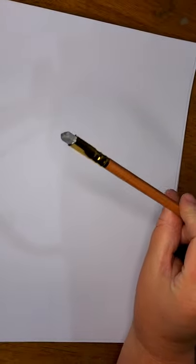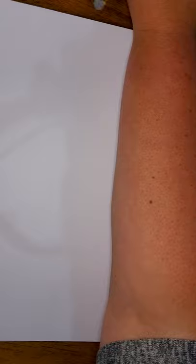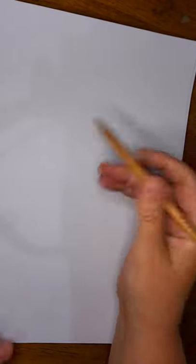I highly recommend using a pencil with a detailed rubber, either one on the end or a separate pencil eraser. We do a lot of basic shapes and then cut into them, so we need to erase lines as we go. So without further ado, let's get started.